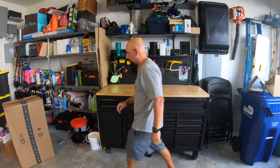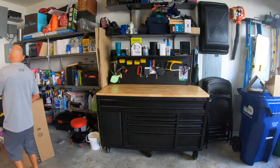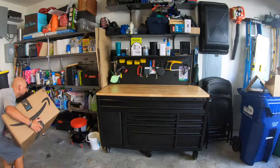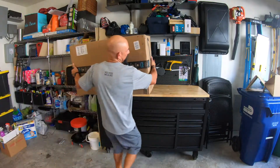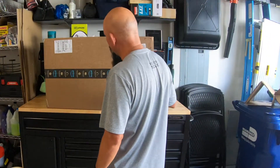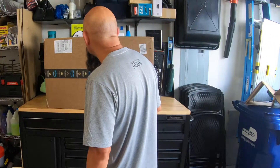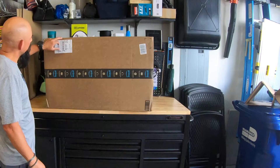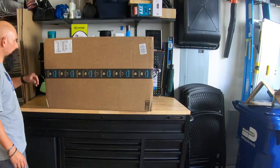Let me get the X Factor. This is like 23 times or something like that. Looks like Amazon brought this over too — not sure if this is UPS. It's UPS. UPS dropped this off.